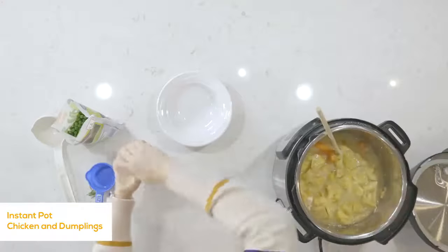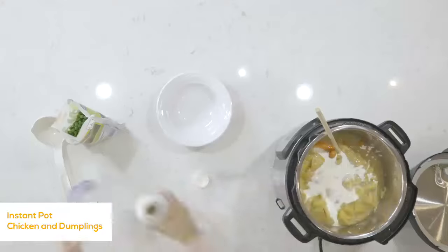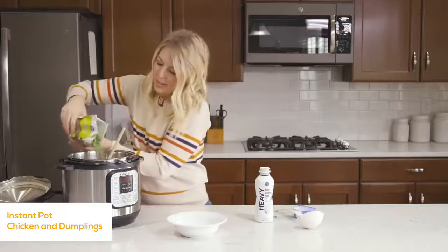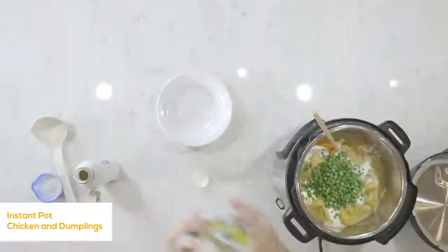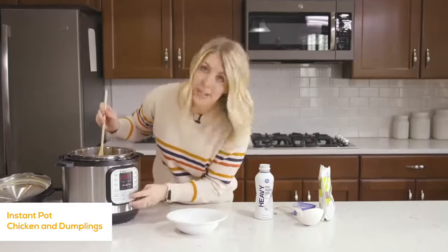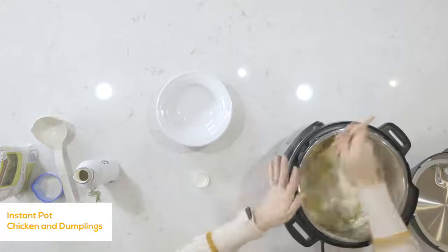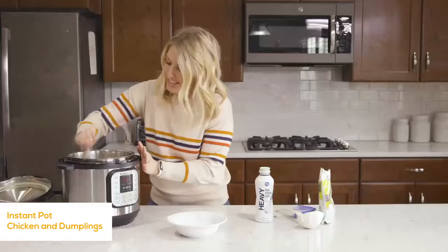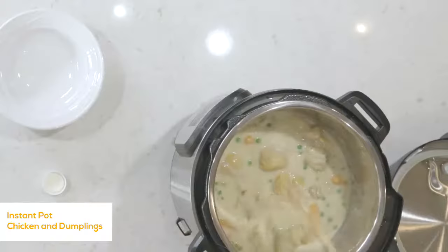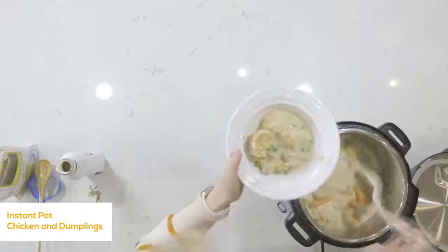Once mixed, add half a cup of heavy cream. Then add about a cup of peas — you could add other vegetables if you want, but I just like peas in chicken and dumplings. Carefully mix everything in. To speed things up, push cancel and then sauté to cook the peas a little faster and heat everything up quicker. Let it sit and stir for a minute or two so it cooks nice and even. When it's all done, I like to serve it in a bowl because it's almost like a soup — but you know, it's chicken and dumplings. It's so good.